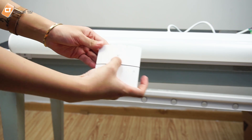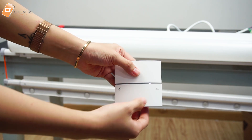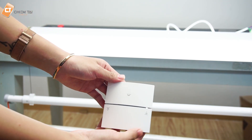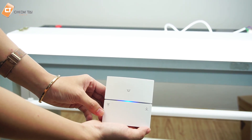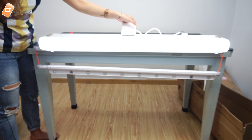Bây giờ anh sẽ thử mở đèn lên cho các bạn xem. Khi chúng ta bấm nút điều khiển thì ở đây nó sẽ phát ra đèn tín hiệu màu xanh. Và bây giờ anh sẽ thả xuống cho các bạn xem. Hệ thống thả rất nhẹ nhàng. Chúng ta muốn dừng lại thì chỉ cần nhấn 1 lần, muốn kéo lên thì nhấn vào đây, và dừng lại thì nhấn 1 lần. Phần chịu đựng là dây cáp ở phía trên.